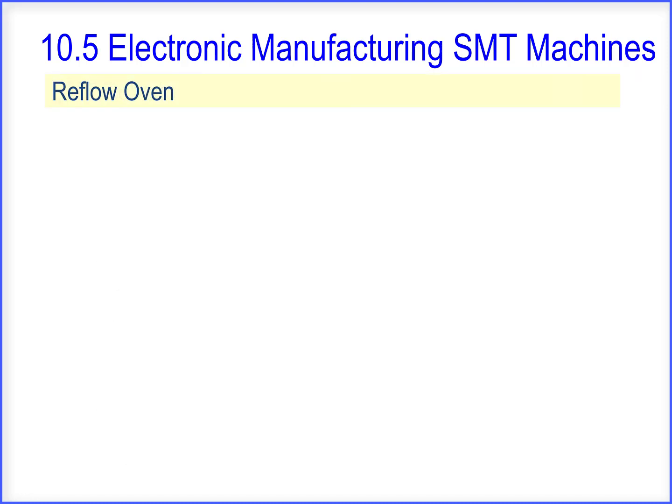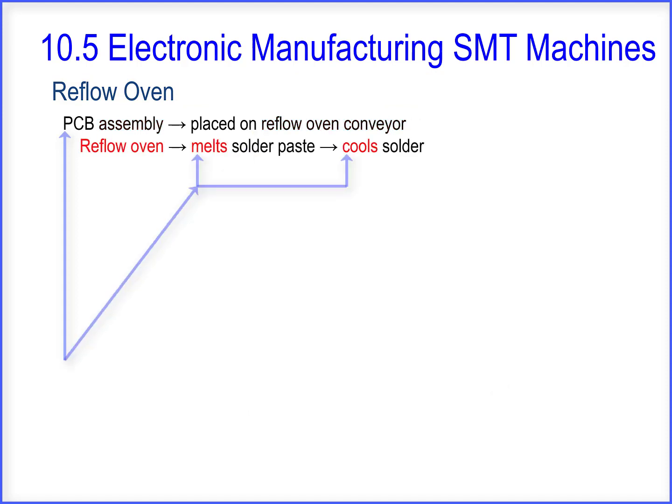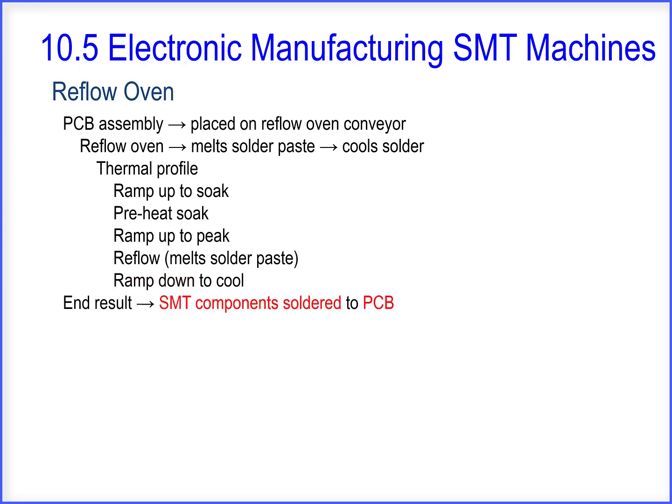And now the reflow oven. The PCB assembly is placed on the reflow oven conveyor belt. The reflow oven melts the solder paste, then cools the solder. The oven uses a thermal profile: ramp up to soak, preheat, ramp up to peak, reflow — which melts the solder paste — and ramp down to cool. The end result is SMT components soldered to the PCB.